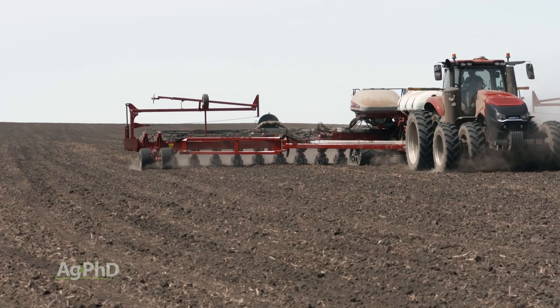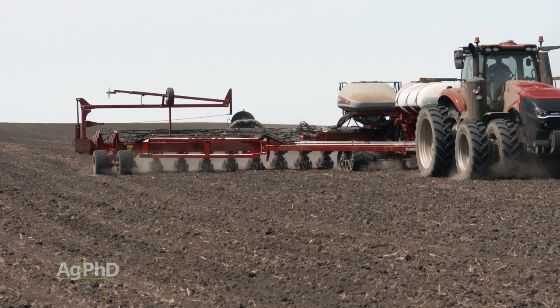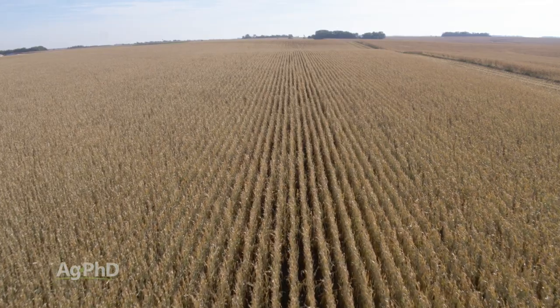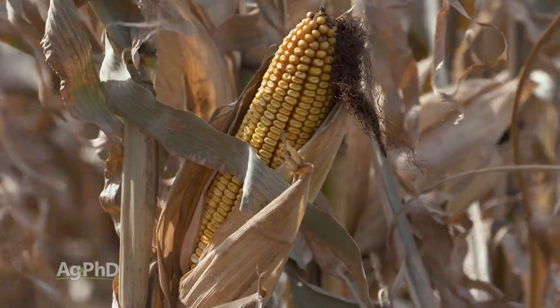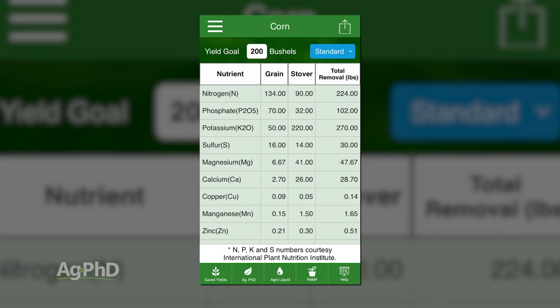Many farmers are applying zinc the same way — going out with a quart of zinc, throwing it in the furrow, and saying their needs are met for the corn crop. If you're raising 200 bushel corn or less and you're able to extract 100% of that zinc and get it into your crop, you're about right. That crop needs about 2 tenths of a pound of zinc — at least that's what it's going to remove.